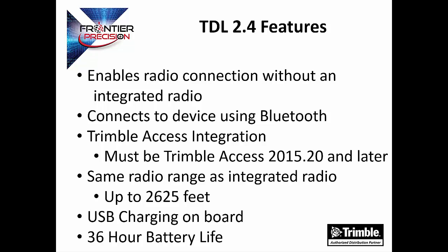It has the same radio range as the internal radios on Trimble devices, up to 2,625 feet. It features USB charging onboard, meaning it can be charged with a micro USB cable hooked up to any power source, which could be your home, car, or computer. The battery lasts up to 36 hours and fully charges in 5 hours. It has been tested to military standards for durability and is simple to use with only three buttons: one for power, one for the battery, and one for pairing.